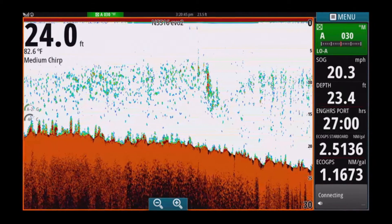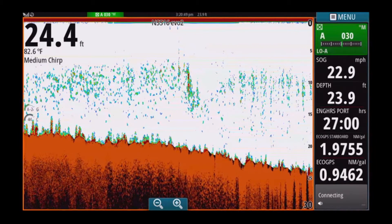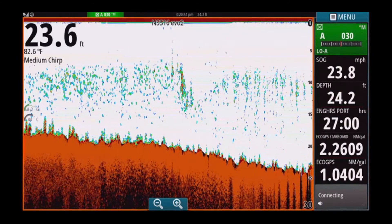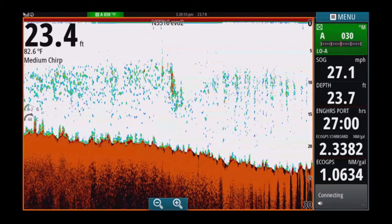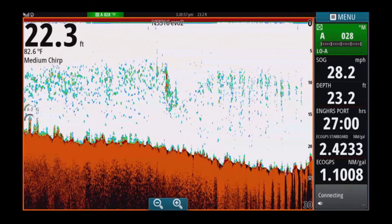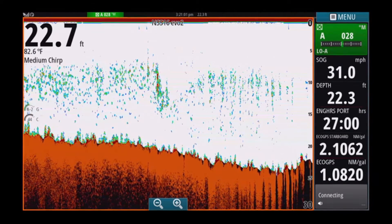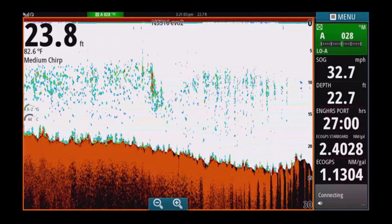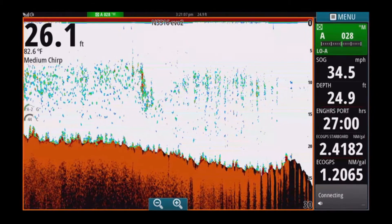We'll now take the boat up to 30 miles an hour, and you can see the boat is well up on the plane, still no noise, perfectly clean sonar display. Even with a little bit of wave action you can still see there's no breaks in the sonar, still reading flawlessly.